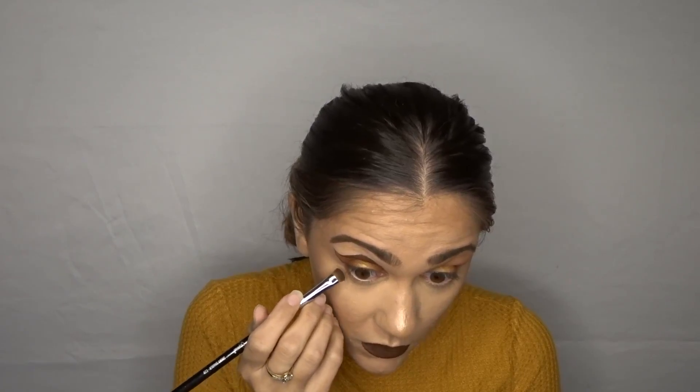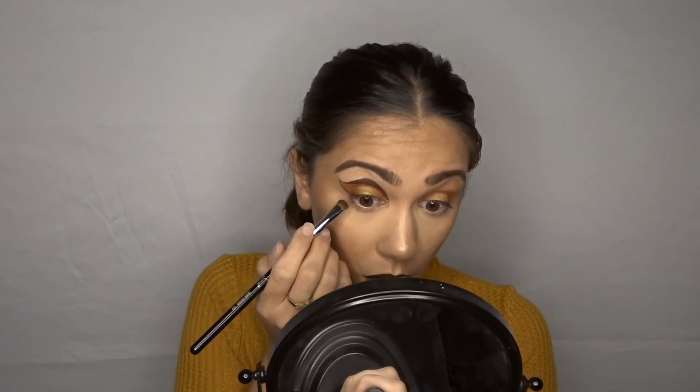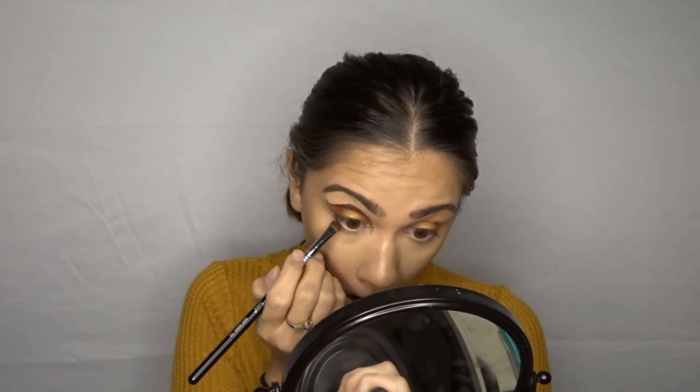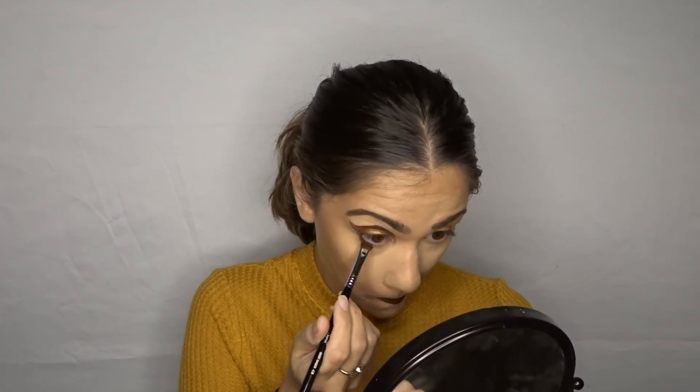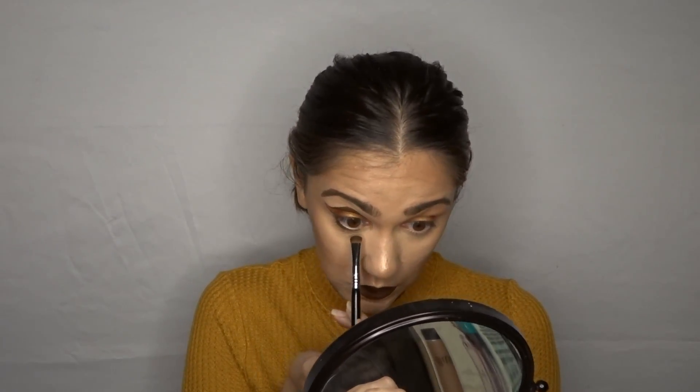I'm going to do my lips with the Chocolate Wasted by Dose of Colors. Lips are on, so let's do my under eye and then this look will be done. I'm taking this Sigma Short Shader brush and I'm actually going to take this brown right here. I'm not really gonna smoke it out — just go right to my waterline. Actually, maybe I will smoke it out. For the other side I'm gonna use a lighter shade, this one right here.